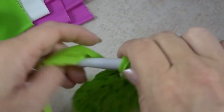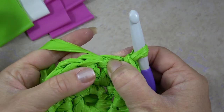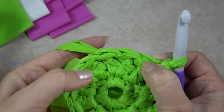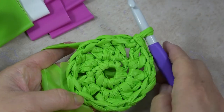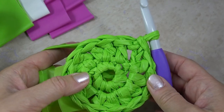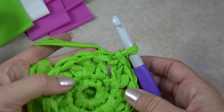For the extra round, you would do two single crochets in one stitch, then one in the next — two, one, two, one — all the way around. That will keep it nice and flat but make it just a little bit bigger. You'll need to experiment depending on what kind of water bottle you're using.